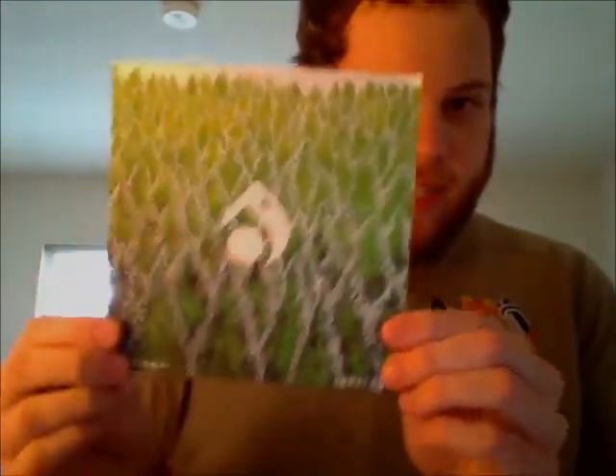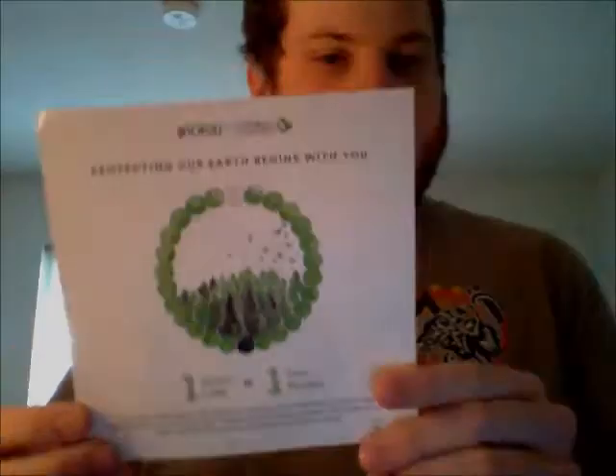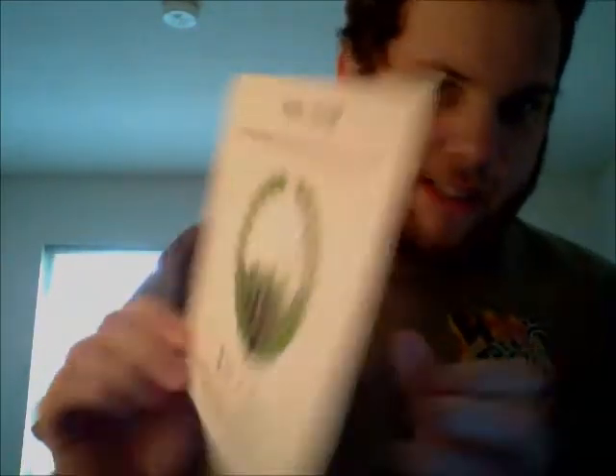We got a card. It has a whole bunch of trees with a Loci symbol. It has hashtag Live Loci and Loci.com. And on the back it has the bracelet. It says 'Protecting our earth begins with you. One green Loci equals one tree planted. For more than 65 years the Nature Conservancy has worked to protect our lands and waters across the globe.'